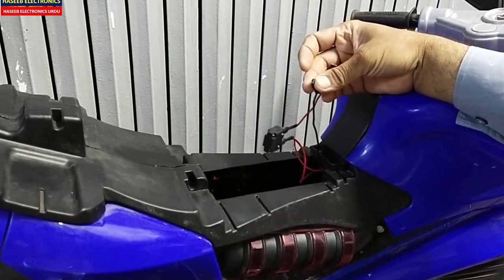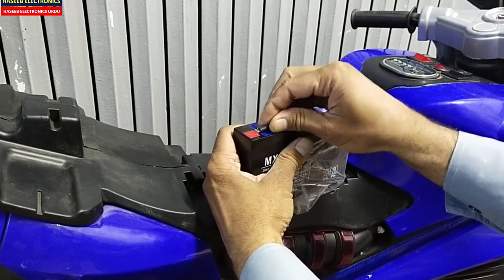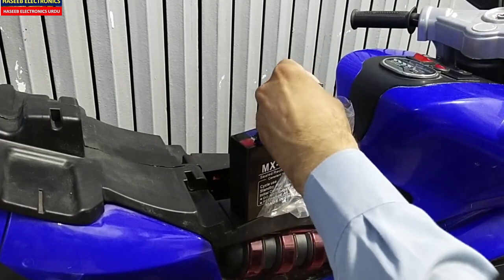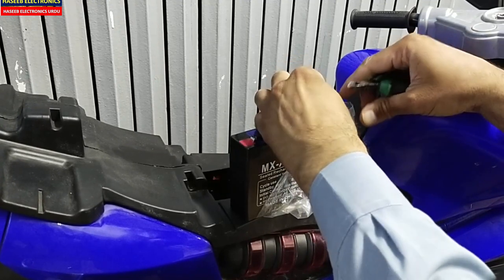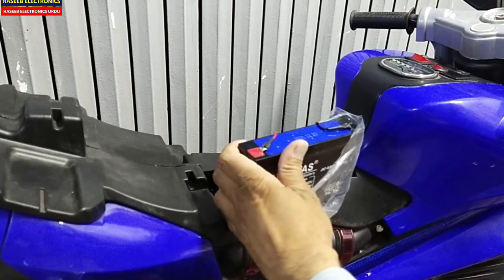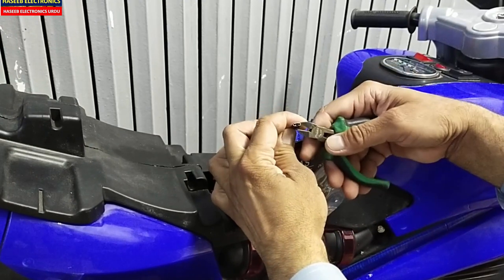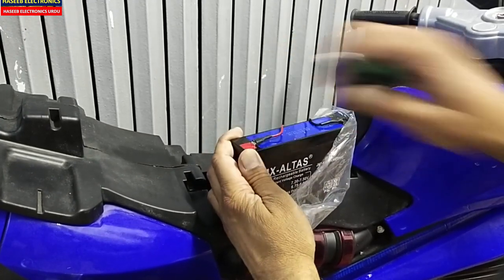I will remove the old NEL battery and install this new one. If the terminal lugs are slightly loose you can press them so that it will not make a loose connection. I guess now it's okay — this one is also loose. Okay, yes, that's nice.